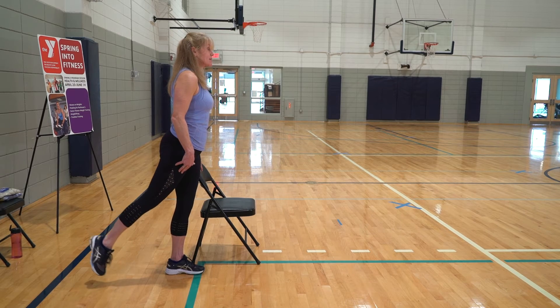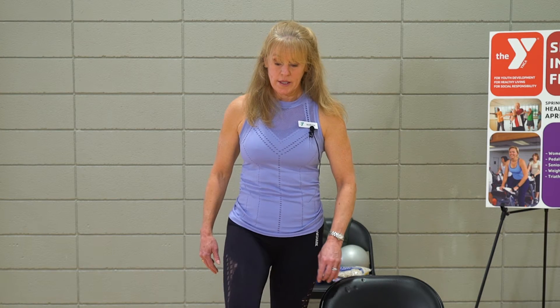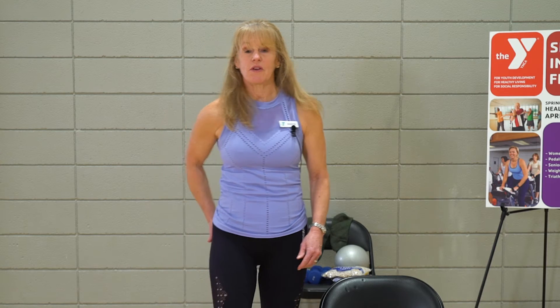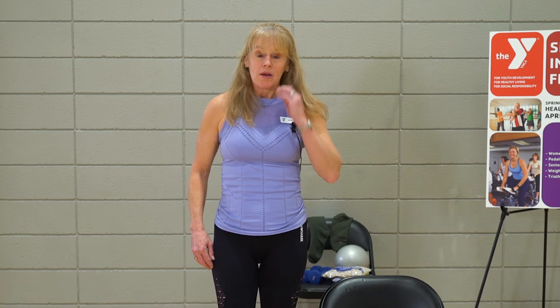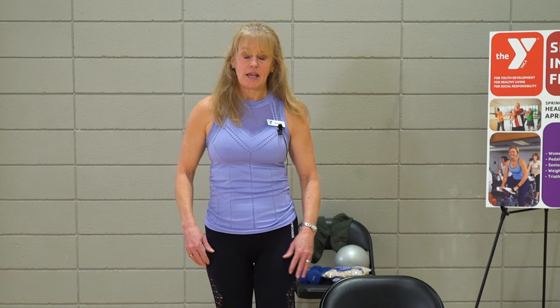Now hold it up and give me that pulse for eight, seven, six, five, four, three, two, one. Nice job, shake it out. You really should be feeling that right in those glutes. So before we switch to the other side, one last one — shake out that ankle.